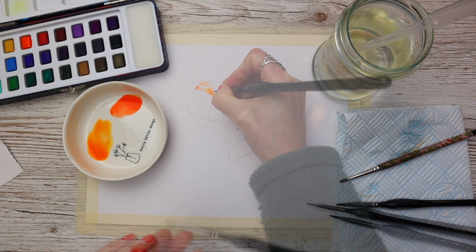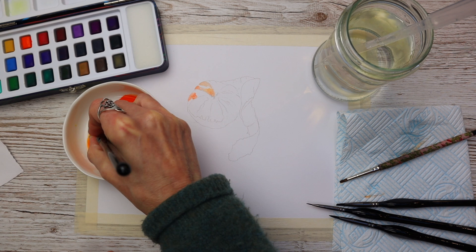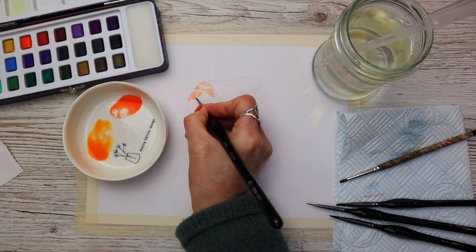I'm switching down a size here to push that pigment up against the pencil line, noticing how I'm leaving little gaps in between the segments of the tangerine to create the illusion of that fluffy pith that you can see.